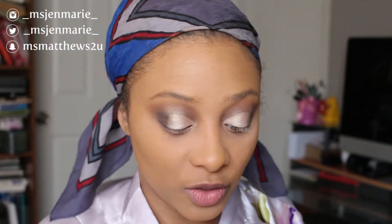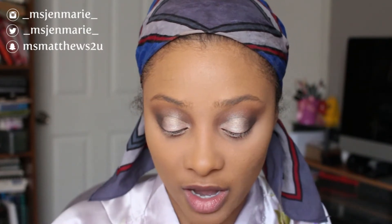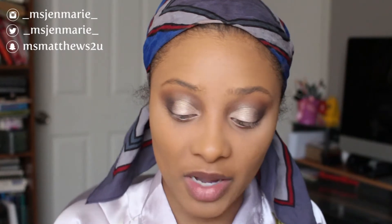To bronze my face, I'm going to take my NYX bronzer in the color Jeep and give myself just a little more life, chiseling out all the features I want to accentuate for the evening.